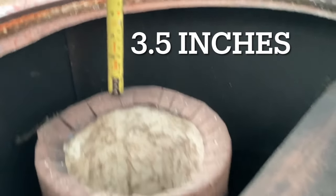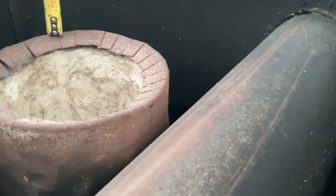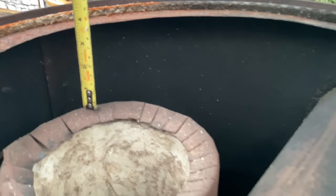From the top of the riser to the underside of the hot plate we've got three and a half inches, which is roughly 90 millimeters to the underside.